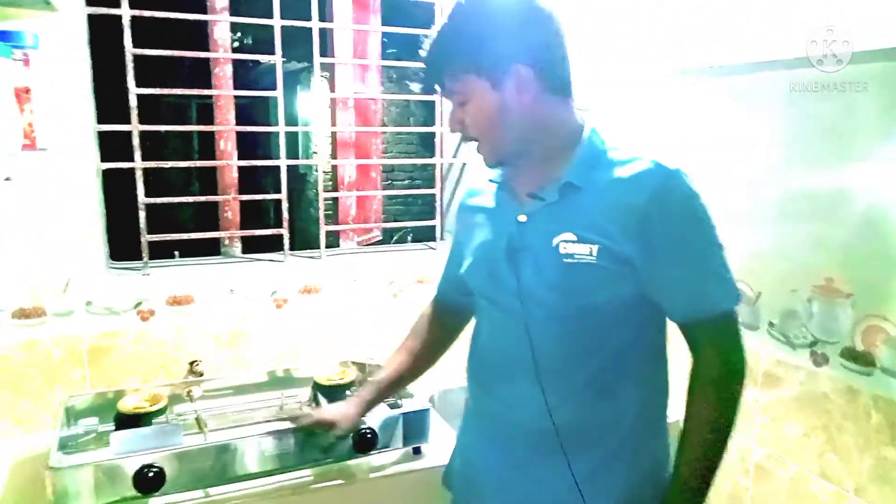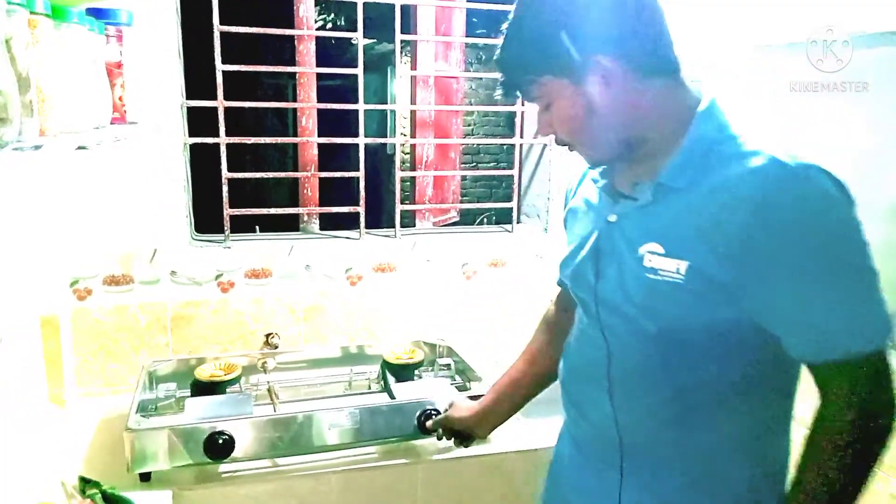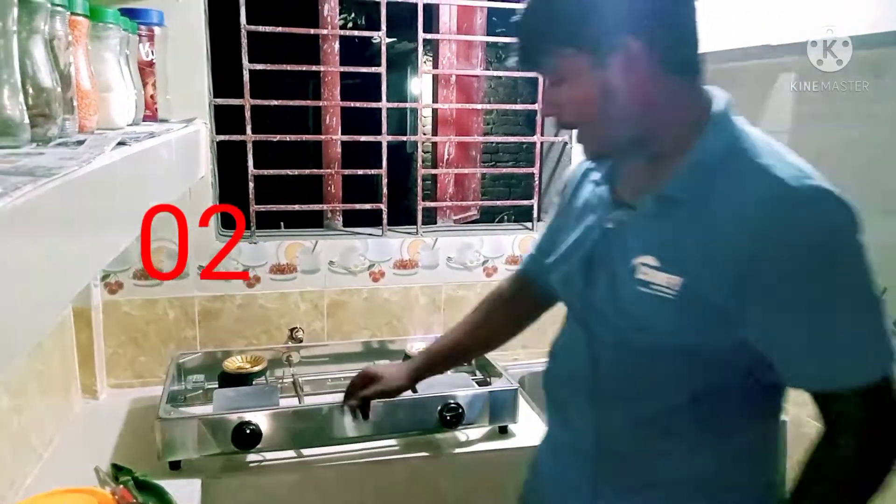Assalamualaikum. I'm the guest shop and I'm Titan. I'm still here and now I'm gonna set up every step of this. I use fire to get there.